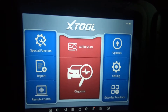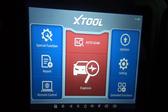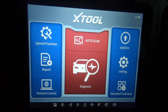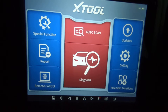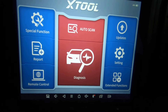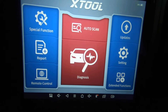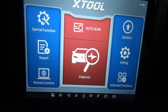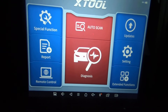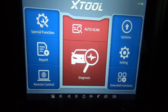We're on a 2007 Jeep Wrangler, and I just wanted to do a quick walkthrough using this X-Tool D8. This is my backup scan tool. I have an MS-906TS, and for any of you that has watched any of my videos, I do these walkthroughs so if you're trying to decide on a scan tool and figure out if an MS-906 MaxiSys will fit your needs, I try to do walkthroughs on different cars so you can see what active tests and special functions are available.